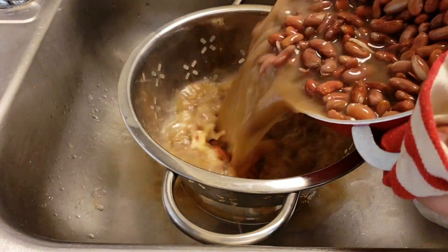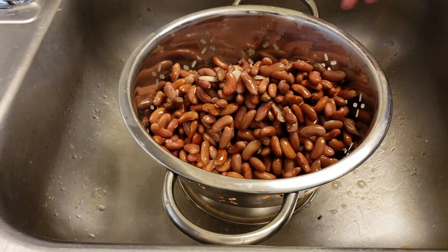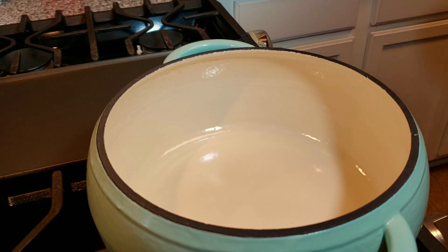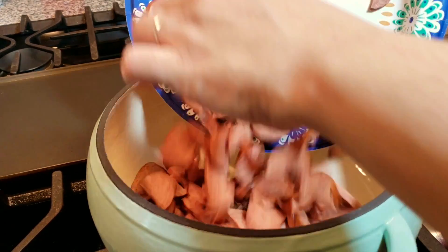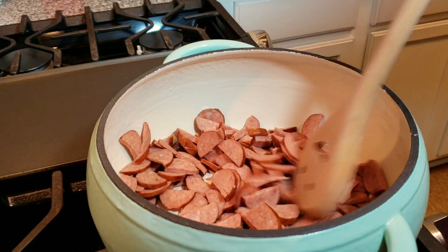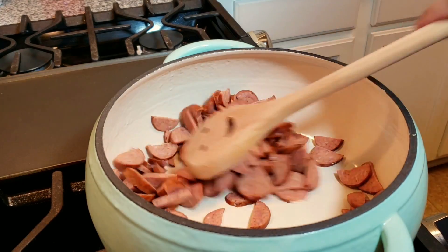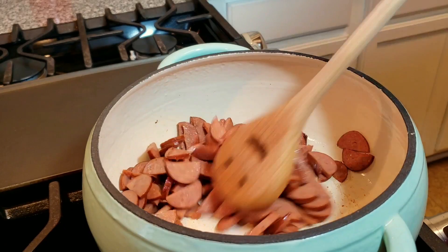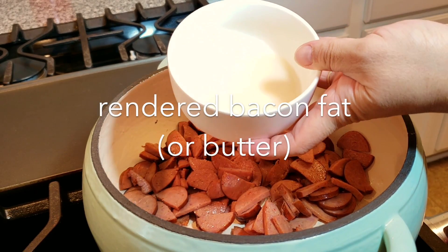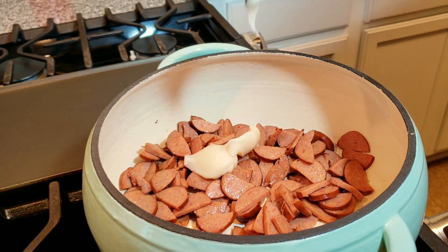After an hour of soak time, I am going to drain all of the water and set them aside until I need them. Now that my beans are pre-soaked, I'm ready to get started. Here I have a pot and I'm going to cook and sauté my chopped and sliced andouille sausage to see if I can render out some fat. This one seemed a little leaner than usual, so after about five to seven minutes of sautéing I'm going to add two tablespoons of rendered bacon fat. You could use two tablespoons of butter or oil instead.